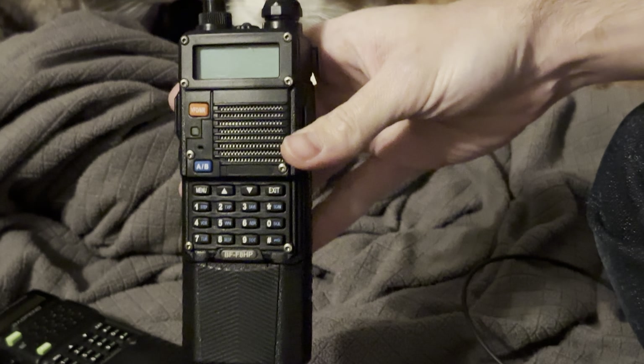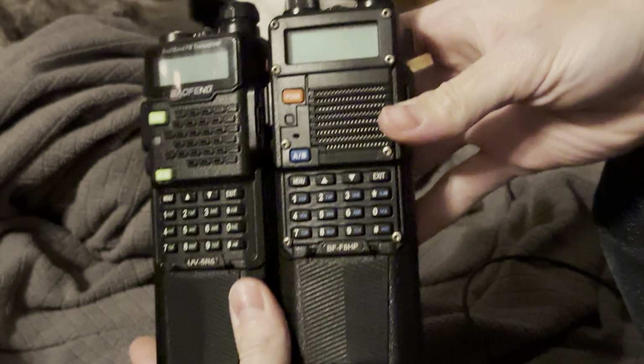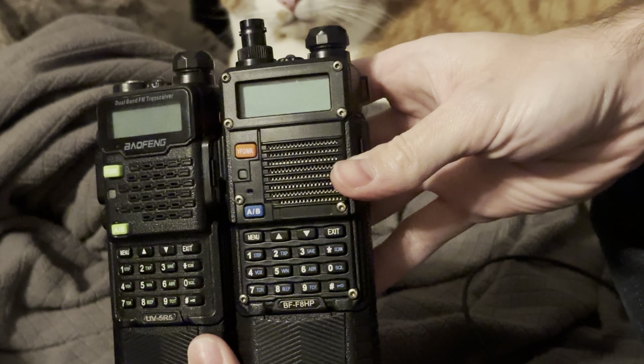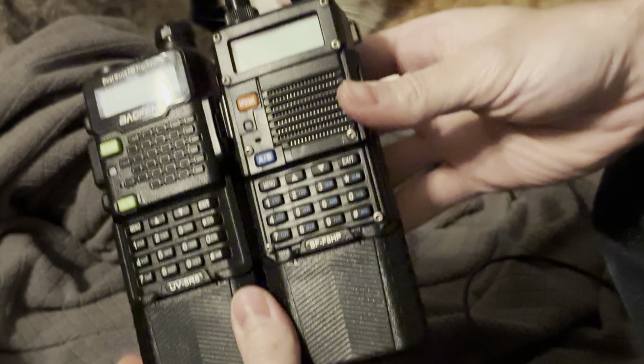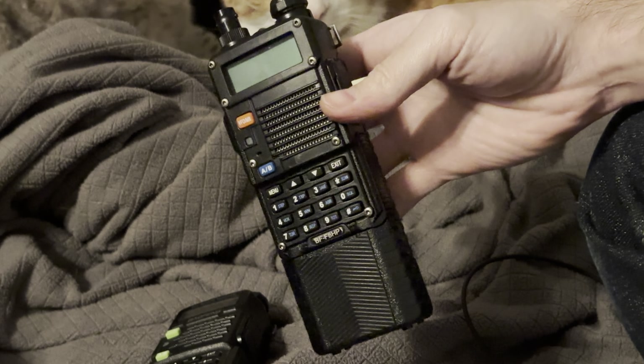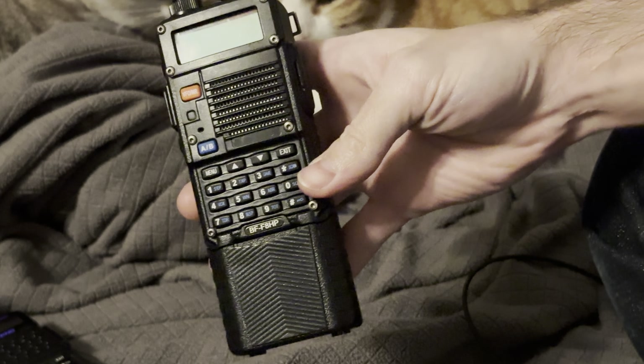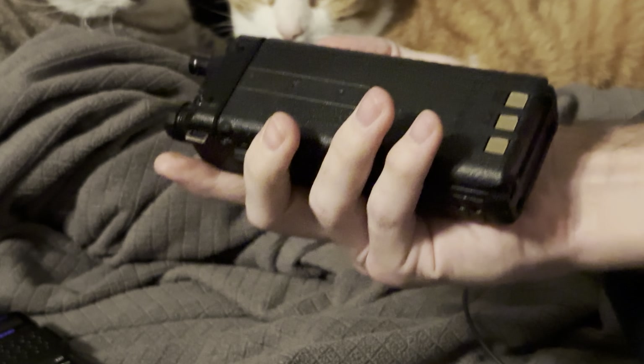The radio that I personally like to use is the BF8HP. They're a little different in form, but it's still a UV5R at heart — it just looks slightly cooler, in my opinion. It is 8 watts on high power instead of 5 watts, that's your transmit power. This is the radio I like to use — I have four of these that I keep in all different places, and they're outstanding.